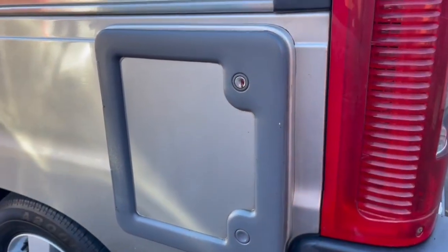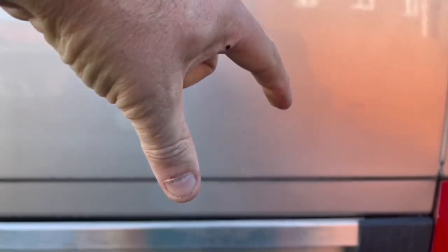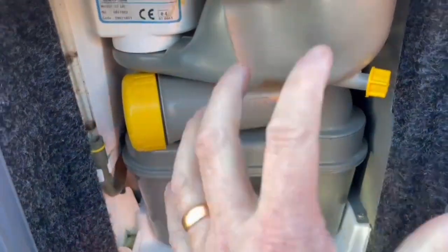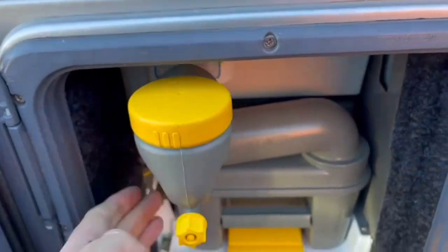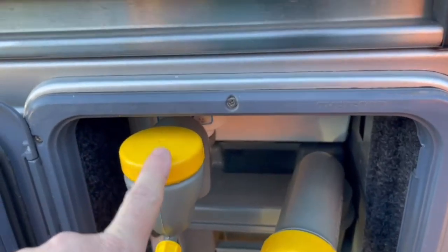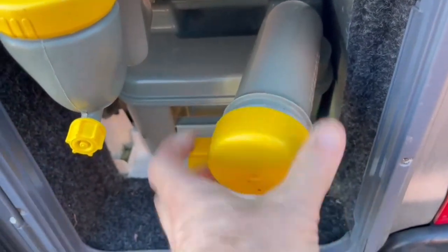Showing the Thetford cassette system again: press that lever and it pulls out. If it's solid, the pan inside is slightly open — make sure it's completely closed before trying again. Never force anything. Put the fluid in here for the toilet bowl and flush water. Blue for the loo, pink for the stink — pink fluid in the flush, blue in the cassette. The cap also acts as a measuring cup. Put some blue fluid in and you're good to go.